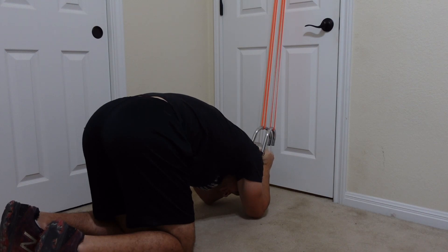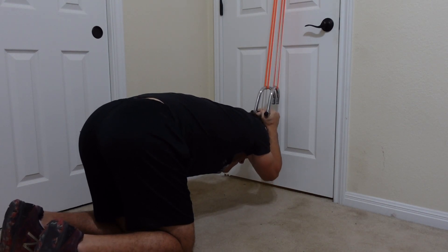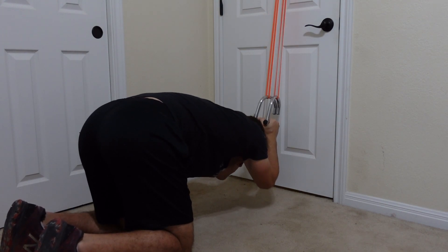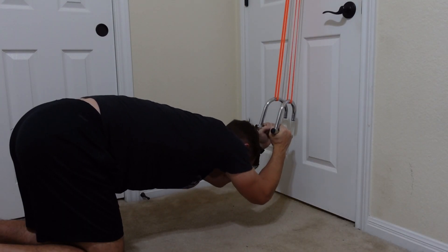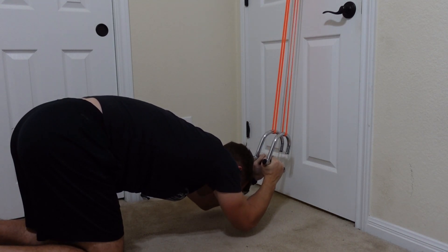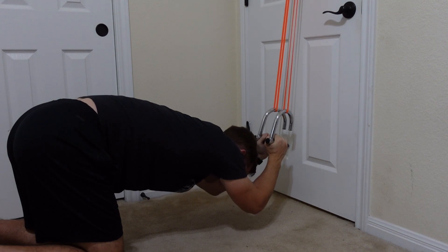The last exercise is back to our door — we're going to be doing some cable crunches in order to target the abs. This one works perfectly for it. You can also get down to a lower position; you probably don't even need to be that high off the ground, and you can get a good resistance to contract your abs and get them bigger and stronger.